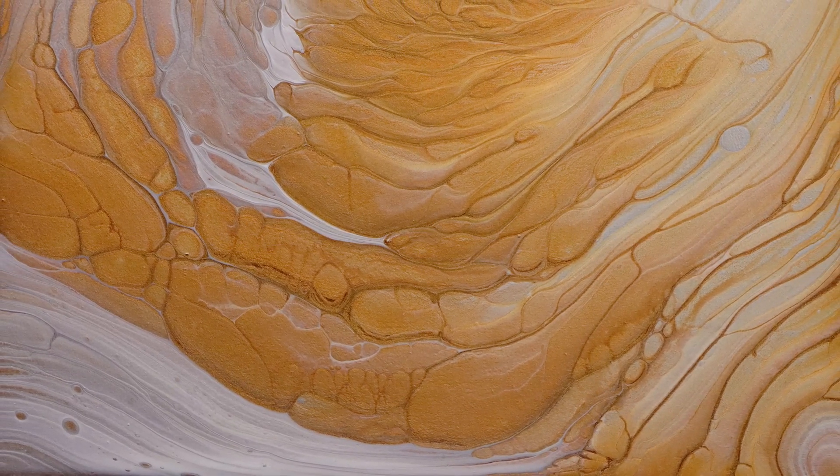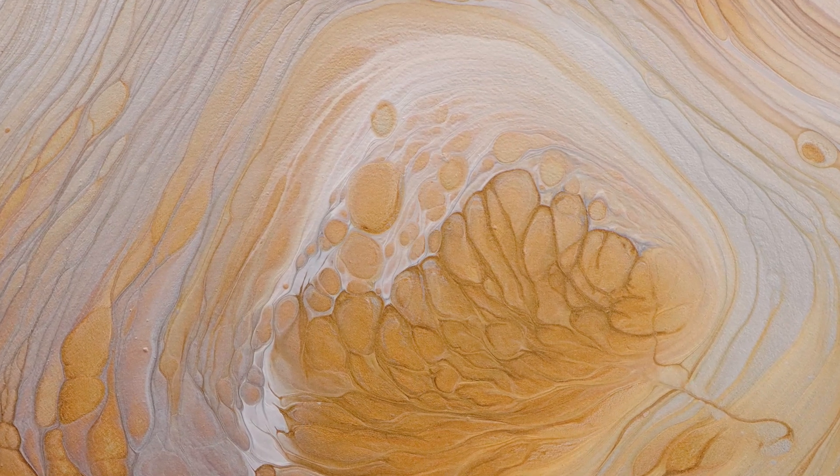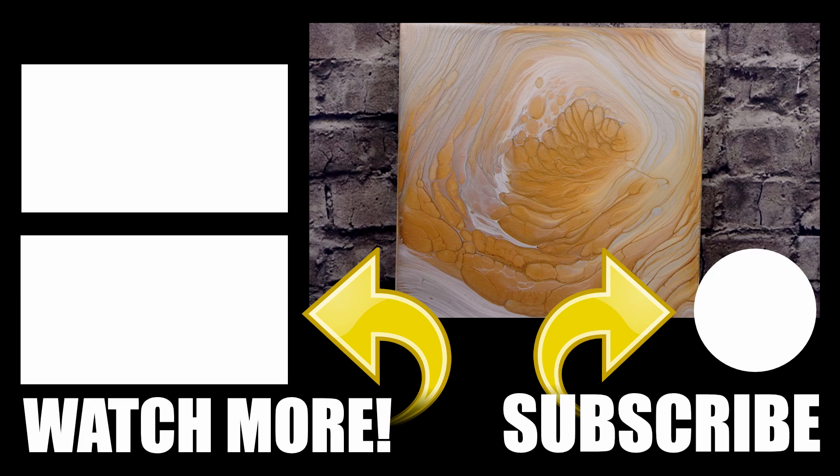Don't forget to like my video and subscribe to my channel if you are not already subscribed, and click the bell so you get notified when I upload new videos. And if you want to watch some more awesome videos, click the link on the left and I'll catch you in my next video.